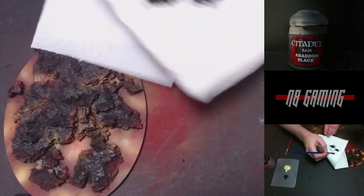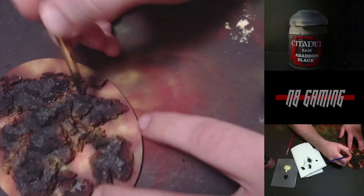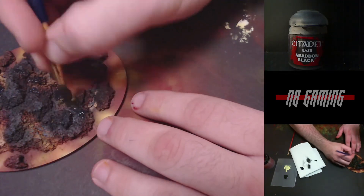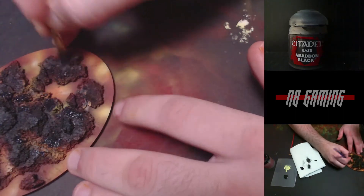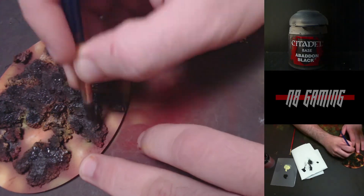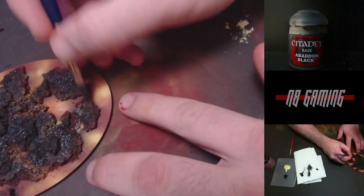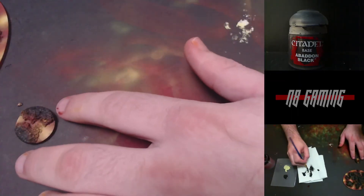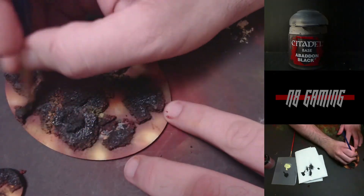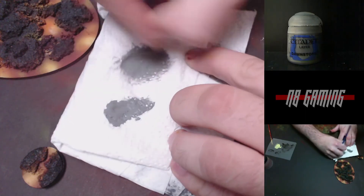At this point we are done with the lava for now. I'm going to get some Abaddon Black and make a very watery solution — it's more like a sloppy paint. What we want to do is get all the top parts. Anytime you're doing OSL — Object Source Lighting — you have to think about where the light would go. Since these are all flat surfaces, there's no reason that any of that glow would hit the very top, only the sides. So we want to make sure that all the absolute top shelf parts are covered in black. This is going to make it look much more realistic.